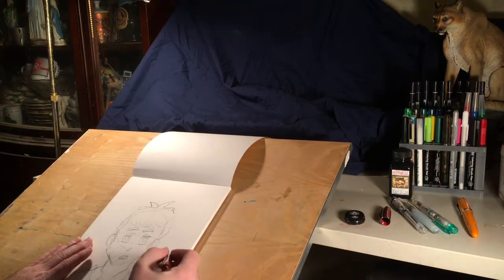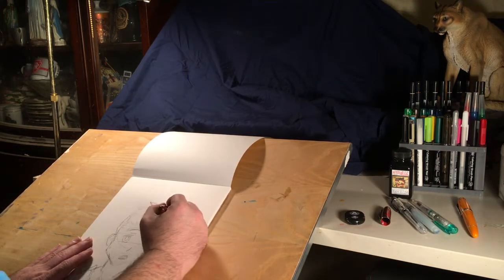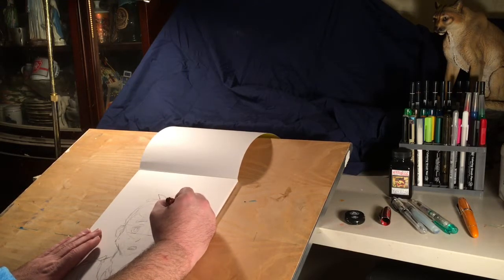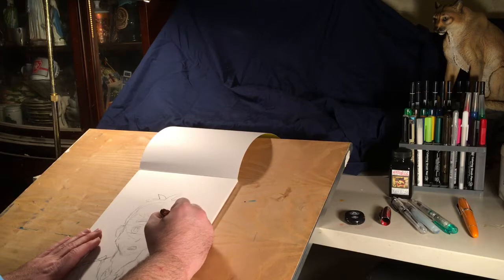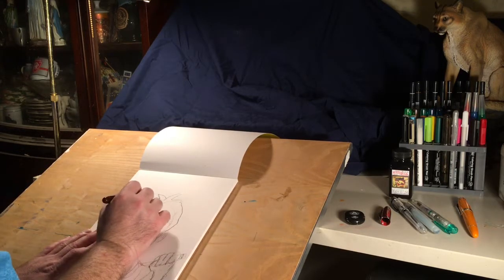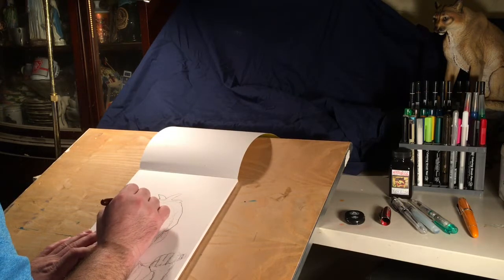Now that we've discussed the tools, we're going to begin inking. I've already done a couple preliminaries to see how we're going to go. I'll start off here at the top using my Ahab pen. I'm going to let this dry overnight to get the ink good and dry, because then I'm going to go over with marker.